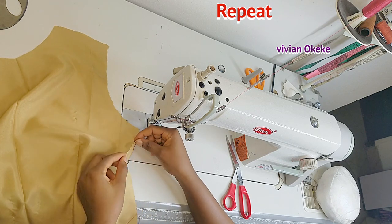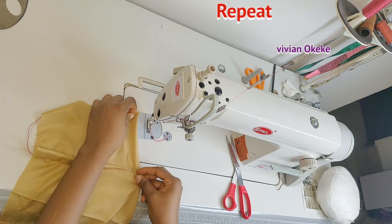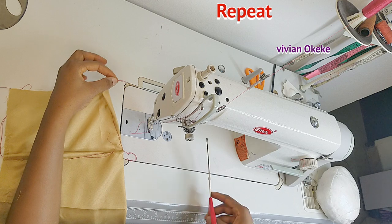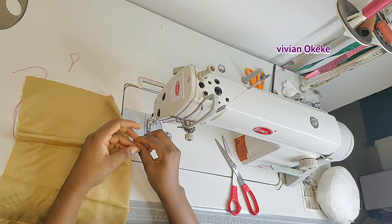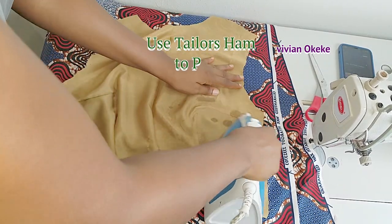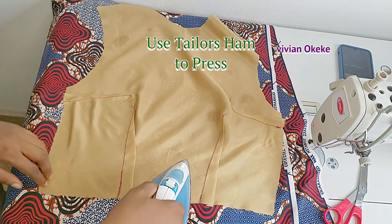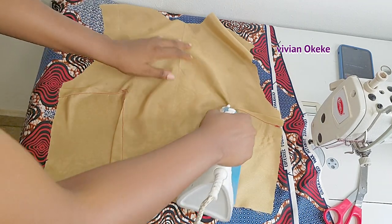Ironing is very important — we'll iron together in a moment. For the second bust dart on the other side: hold the two notches together and sew from the wide part to the narrow part. If you've followed this series from pattern drafting all the way to here, you should definitely know how to sew in your darts by now. The most important part of getting neat sewing is ironing — go ahead and iron in your darts, iron them flat so you know you haven't made a mistake.